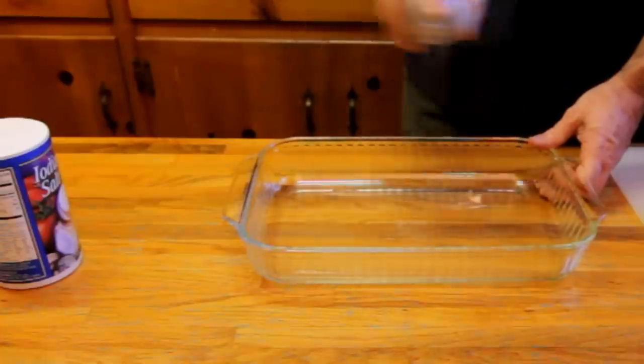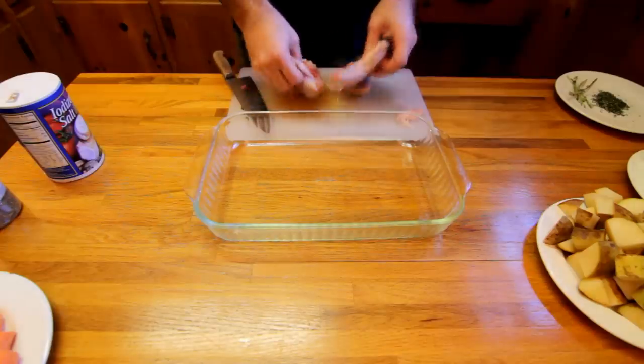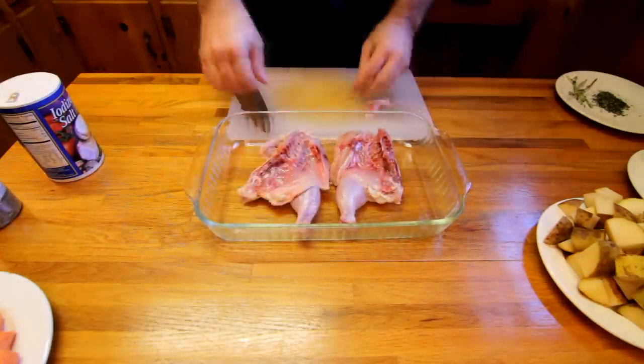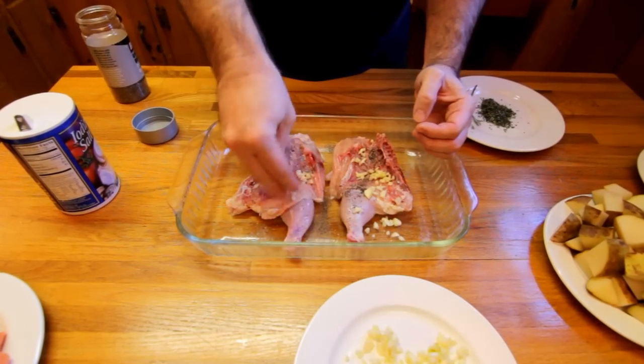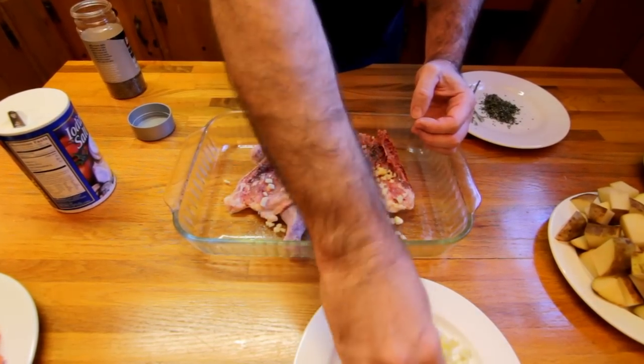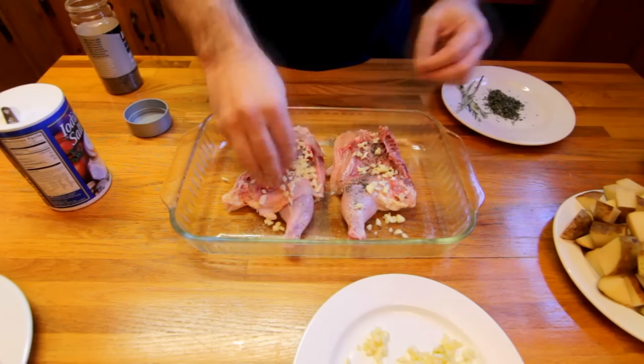Go ahead and spray a little oil in your pan and throw your birds in there, and now we're going to season them up. I'm just going to use a basic seasoning for this — not get too highfalutin. A little bit of salt and pepper, a little bit of garlic, a little bit of rosemary.